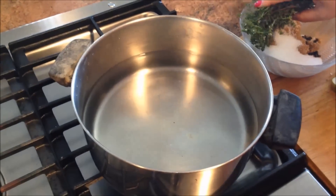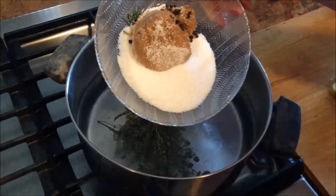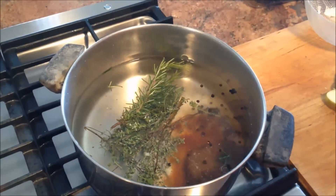I'm making some brine for some pork chops today. I have some rosemary and thyme that I got out of the garden, half a cup of brown sugar, half a cup of kosher salt, and about a dozen peppercorns. If you're using table salt, use like a fourth of a cup.